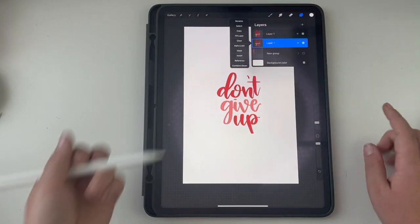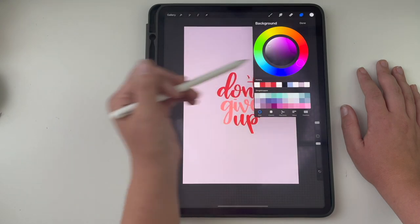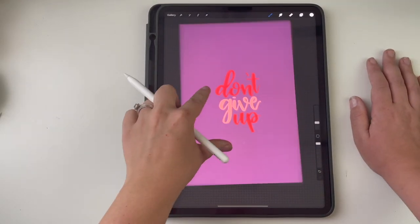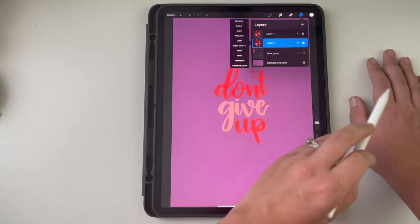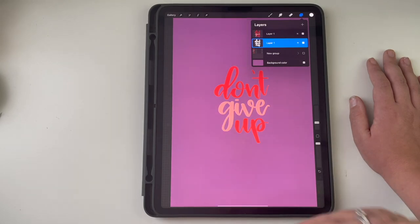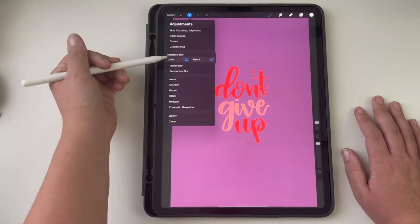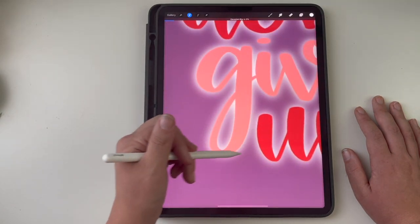Then I go to white. On that duplicated flattened layer, you go to alpha lock — I'll try to do this slowly. Then you fill the layer, so now this layer is white. Then you turn alpha lock off. Next I go to Gaussian blur on the layer. I usually go up about six to seven, at most ten percent. As you can see, it puts a nice layer of blur around the letters.